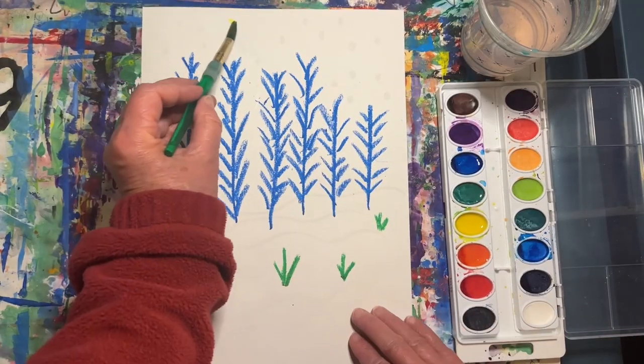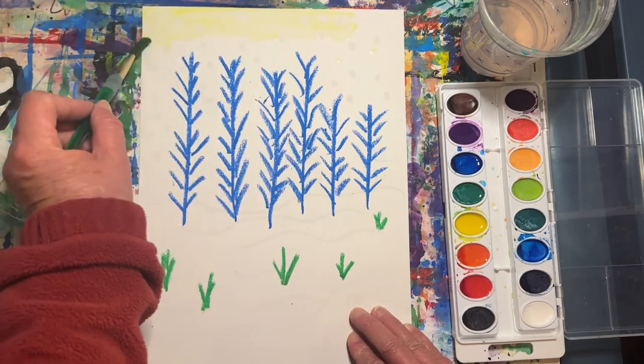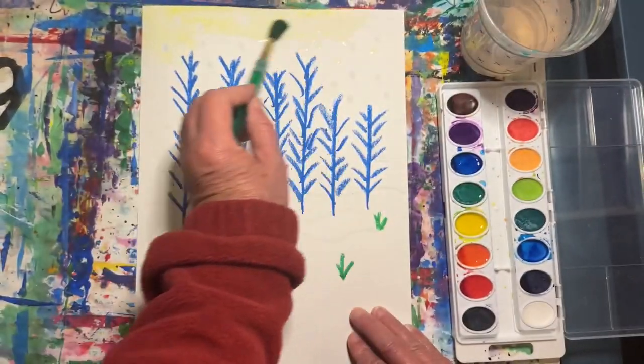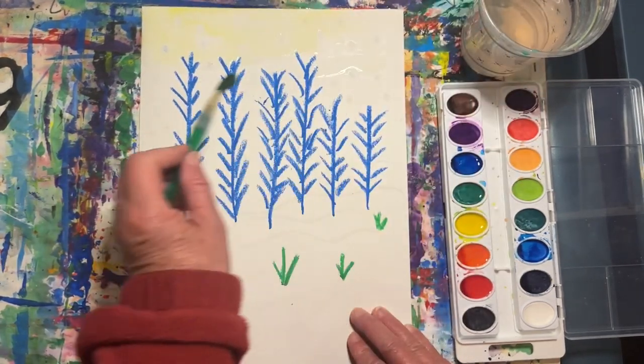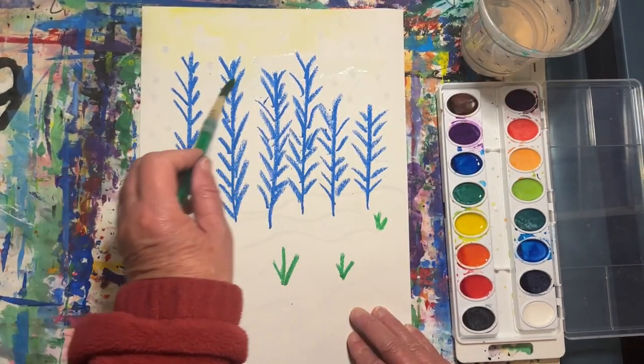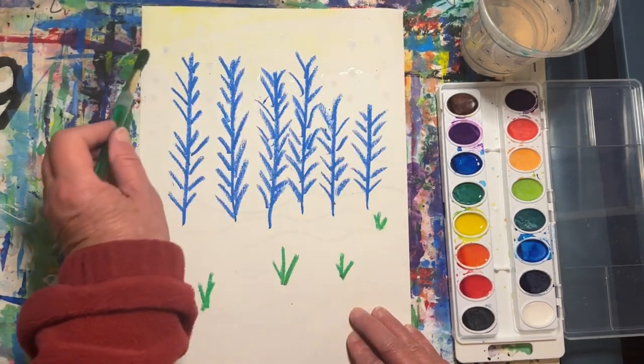We will be starting with yellow. Paint some yellow along the top edge of your paper. I think I'll do a little of the wet on wet technique — this is where you paint clear water first and then paint the color on top. This will help the colors to spread.